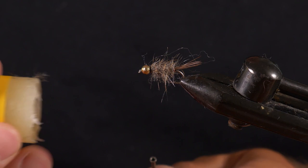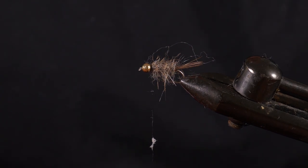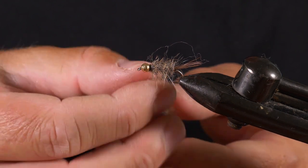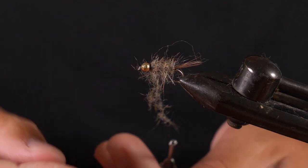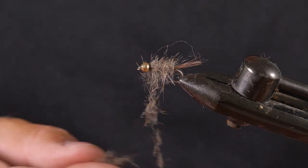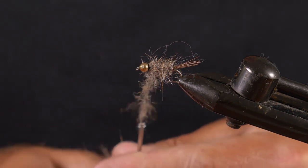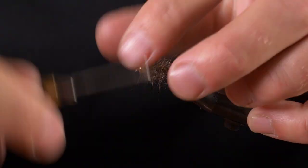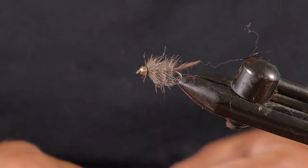Now one more bit of dubbing — I'm going to create a little collar. Put a little bit more wax on the thread and take a little bit more dubbing to finish the fly off with a collar around the head. Wind a couple of turns, then fold it back, fold it back, fold it back — just as you wind, fold the material back.